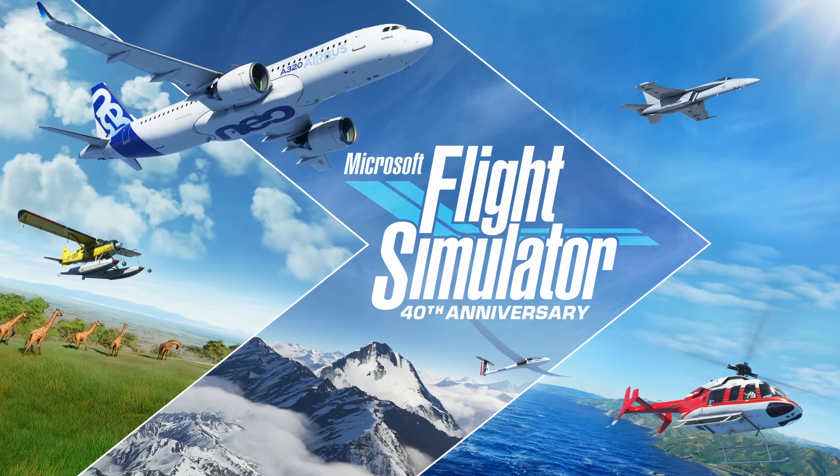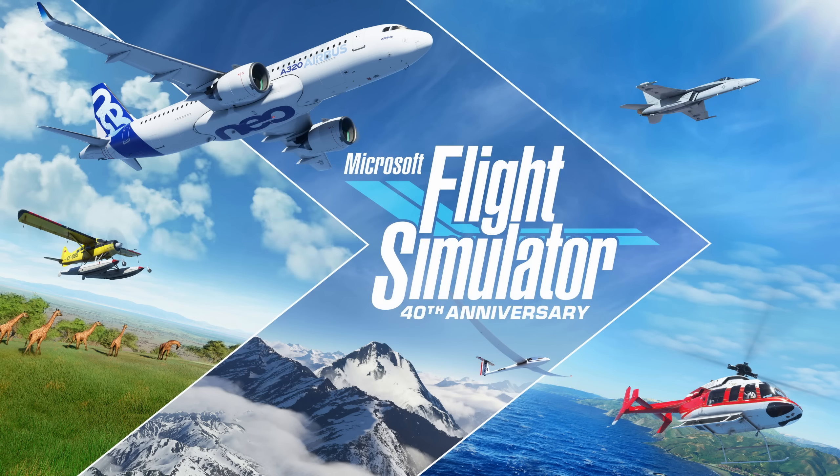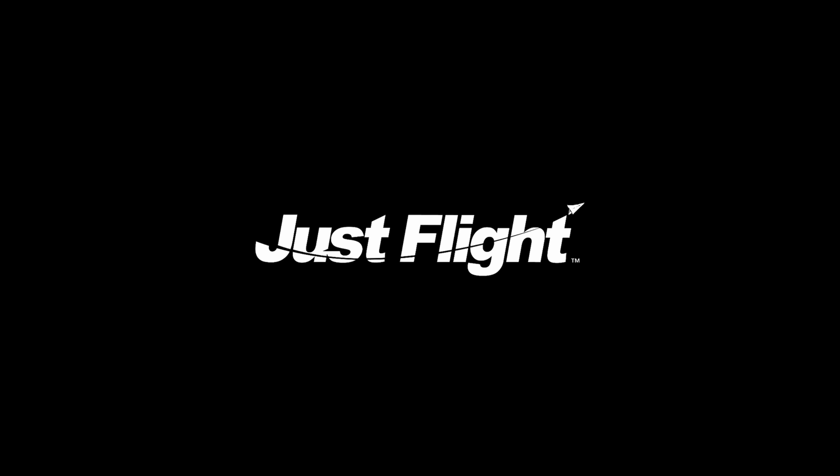A joint Microsoft and Asobo presentation was provided. I've done a separate video covering Flight Sim 2024 — link to that video in the notes below.